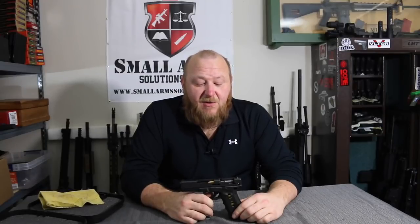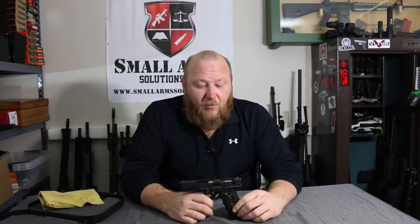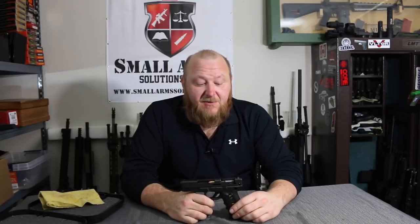Welcome to Small Arms Solutions. Today's topic is how does my Glock work? One of my favorite things as an armor instructor to use as a visual is a cutaway. I know a lot of people like to use animations and do all that kind of stuff.